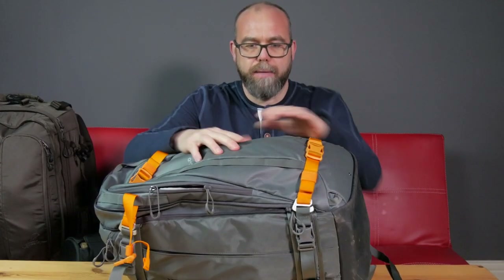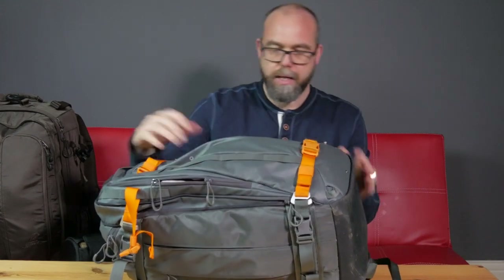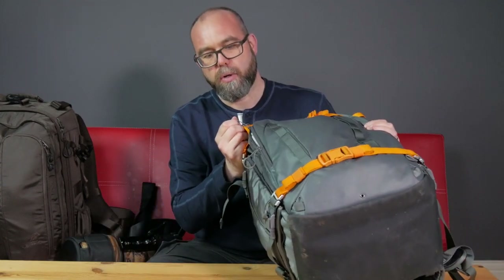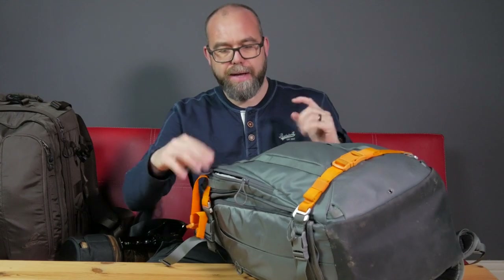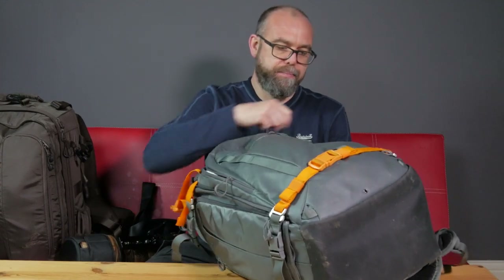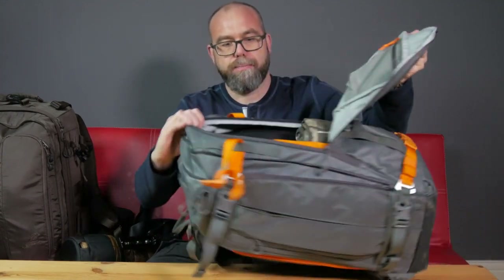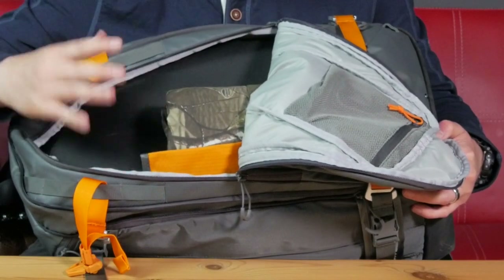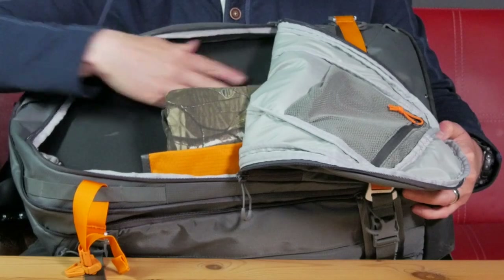It's a great bag, it's very durable, made of really nice waterproof material, quite spacious. The thing that sold me first of all about this bag was the fact that it had quite a big front pouch. It could be used to store wet weather gear, lunch, binoculars and various bits and pieces.